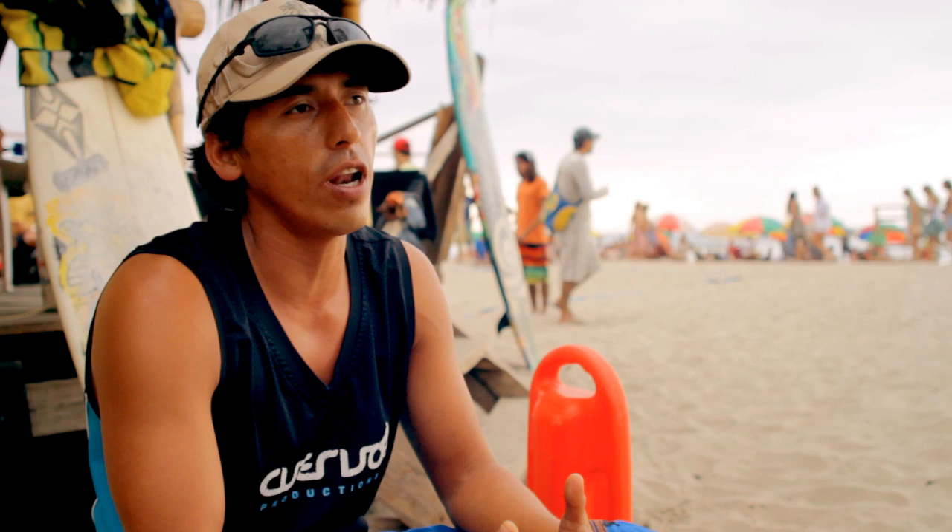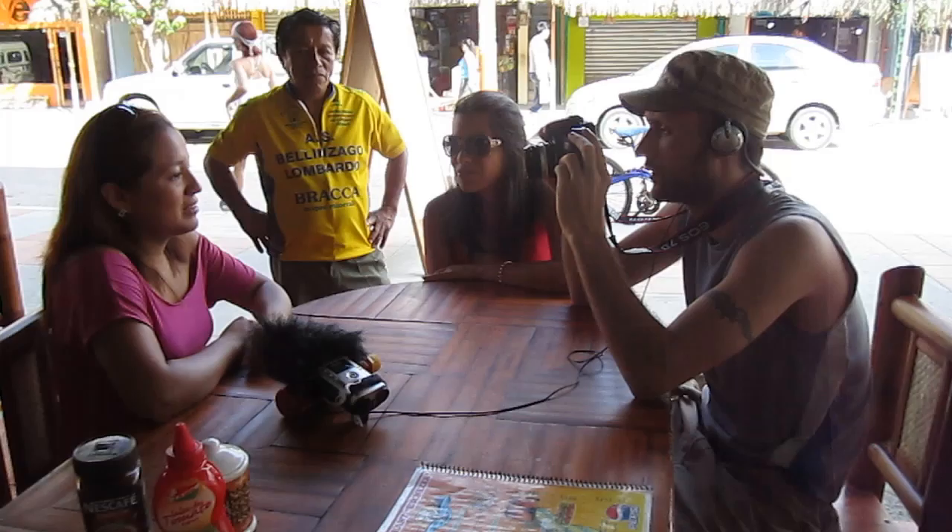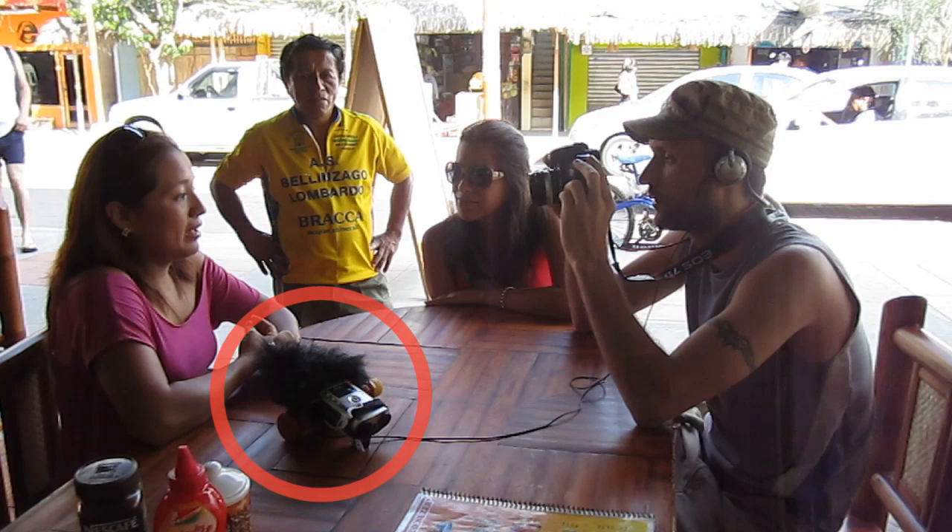Here's another example while filming an interview on a busy street in Montañita. As you can hear, there's a lot of background traffic, and the quality that you could get on the 7D is never good. And then this is the audio I got using the Zoom H4. As you can hear, it's a lot better, and the main reason is because you're able to put the microphone way closer to the actual subject than the microphone built into your camera.